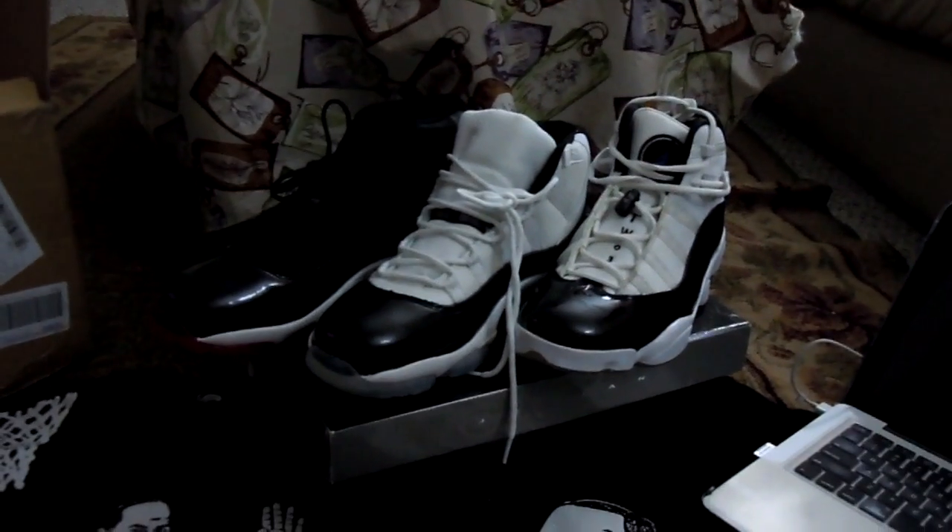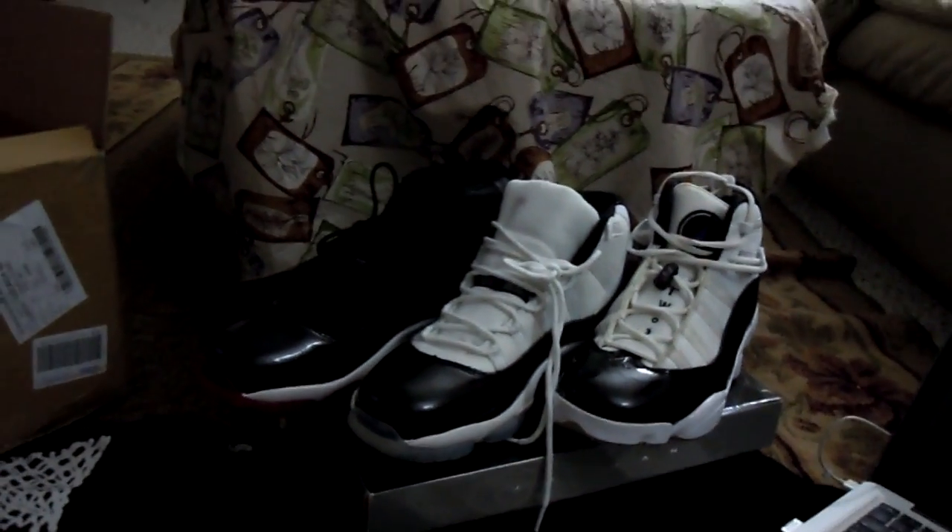Let me know if you liked the video. Post your comments. Thanks for watching. Check these shoes out if you can. Peace.